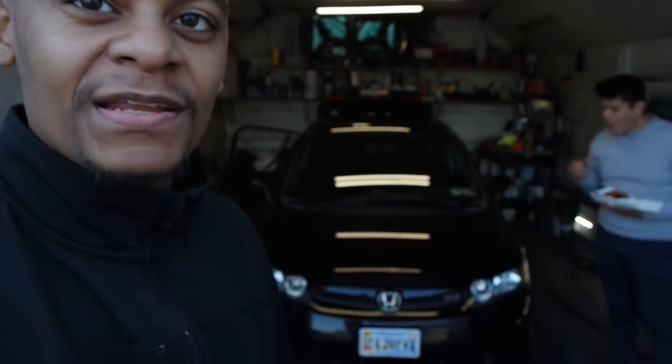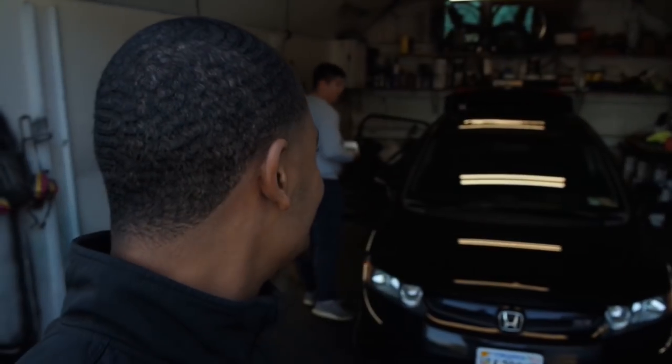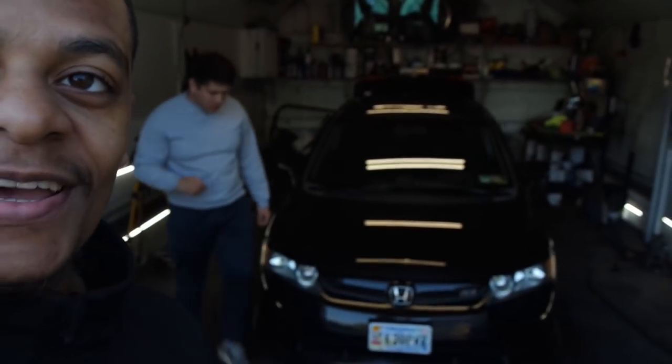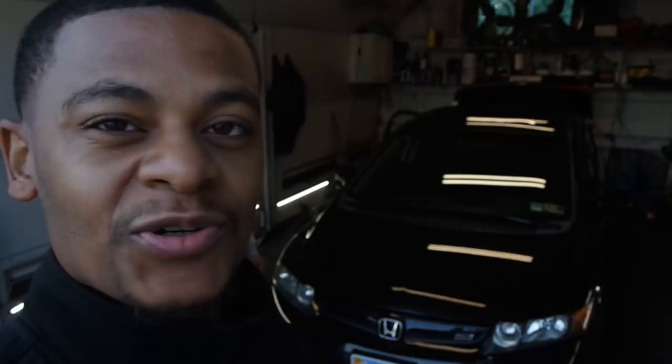I'm here with my boy Oscar — this is his car. This is not typical content for the channel; this is more on the shop-related side of things. I do everything: tint, sound systems — this just falls into one of those shop-related categories. Gotta support the local businesses. He was around back in the days when I had my purple Prelude. Anyway, we're gonna do some tests real quick, make sure his kit is ready to go, and take it from there.